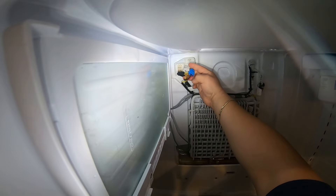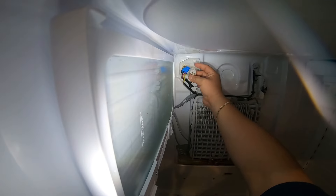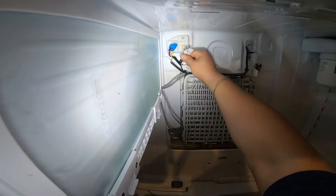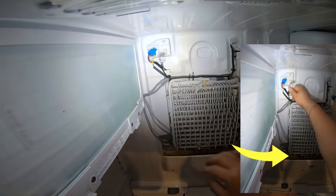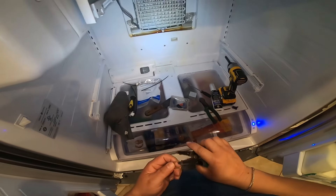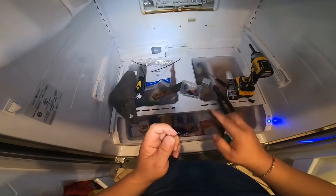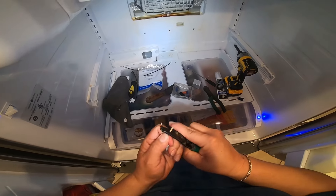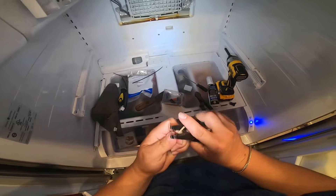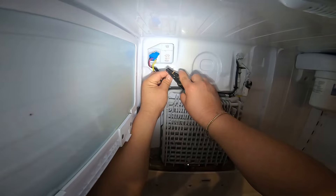Now we're going to find the wiring that goes to the heat element. This is the wiring for the heat element, and at the bottom you will see another heat element. What we're going to do is hook up our new heat element to the existing heat element wiring, so when the bottom heat element comes on, this top heat element will come on as well.